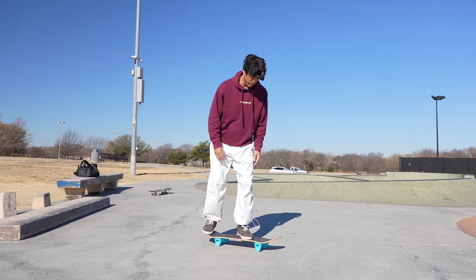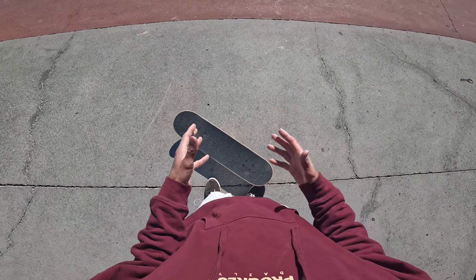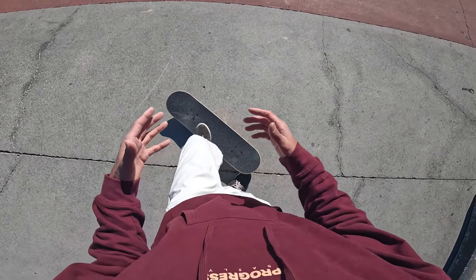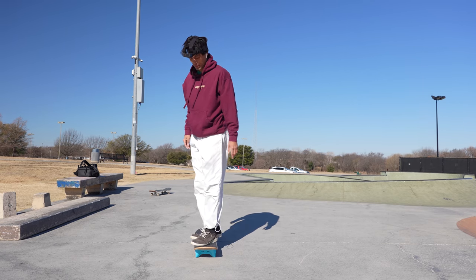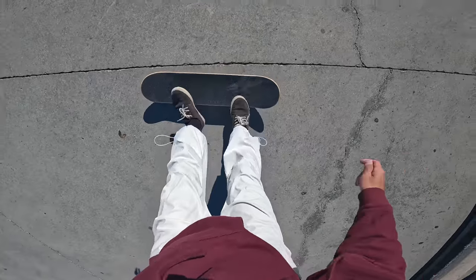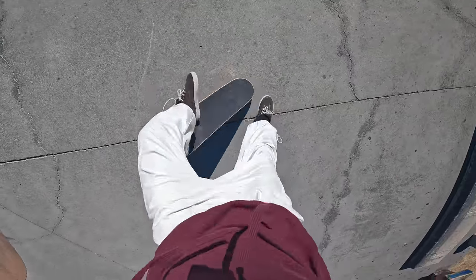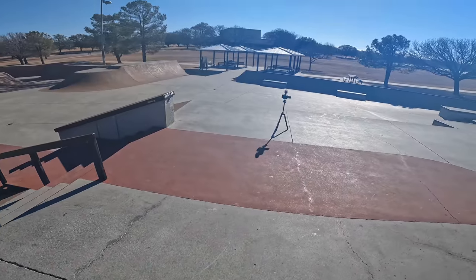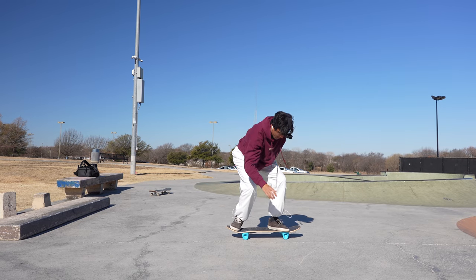It's just skating a skateboard that's stuck to the ground. The actual pop timing and everything is pretty similar. A little varial flip for your face. Varial heel flip next. The pop feels good - it feels like it really has a lot of spring to it. It's so hard to stay still.